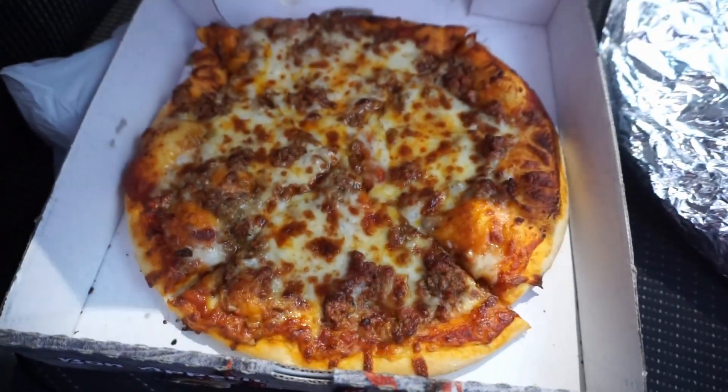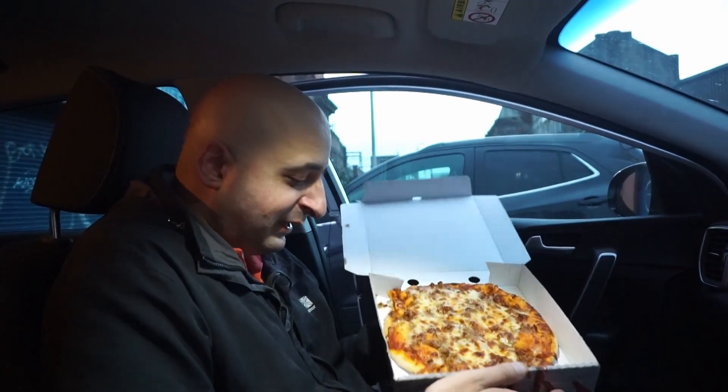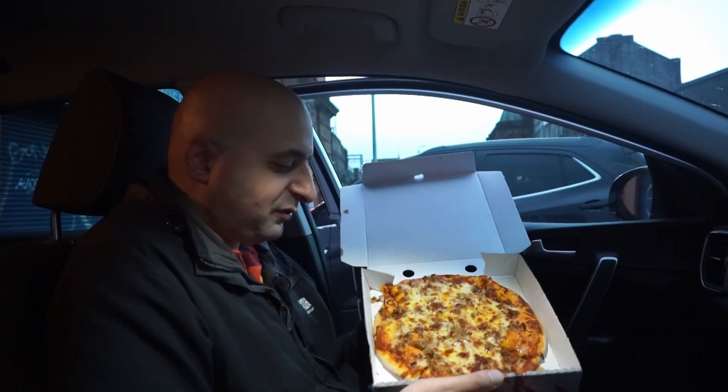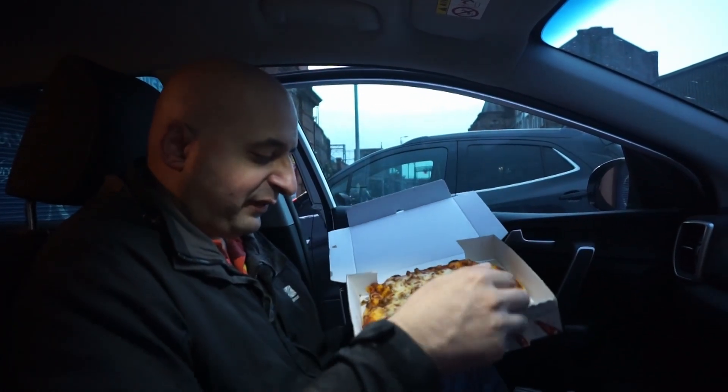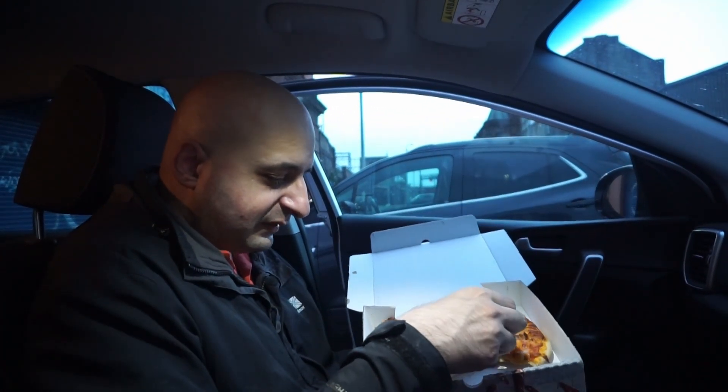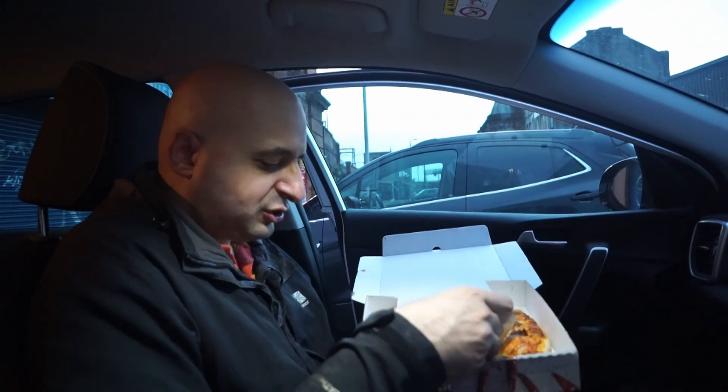The second thing I'm sure I'm going to enjoy straight after that is the spicy mince pizza the cameraman got. No idea why he's getting spicy stuff today because he cannot handle it. I think he's just trying to make me look like a donut on camera. So here's your nine inch spicy mince pizza — it looks like a very deep pan with a lot of cheese on this bad boy.